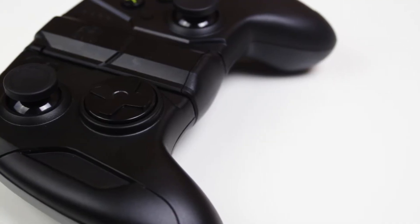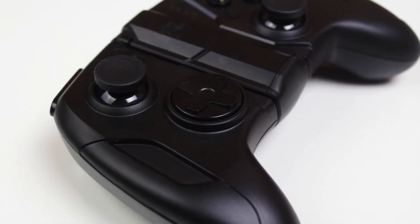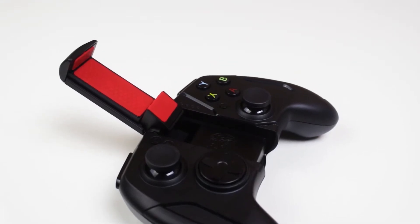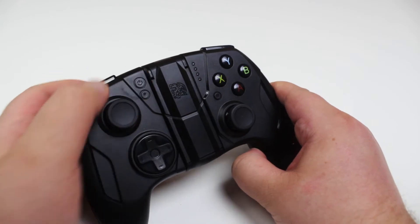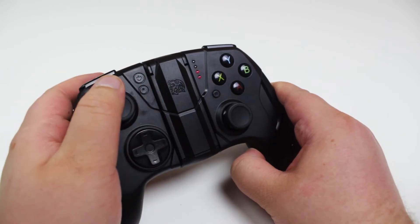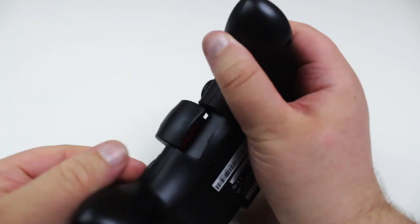Taking a first look at the controller, at first thought it looks a little bit like a square-type Xbox One controller. You'll notice that the Xbox One colors are different for the A, B, X, and Y buttons on this controller. In the middle we have the on/off button, a Bluetooth button for putting the device in discovery mode, LED indicators for battery and Bluetooth, and a pause/start button.